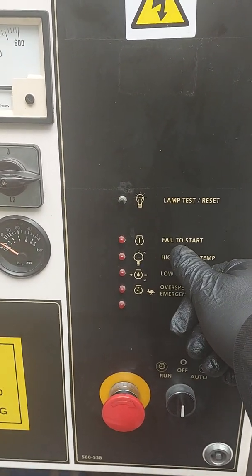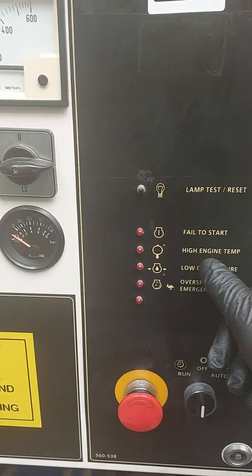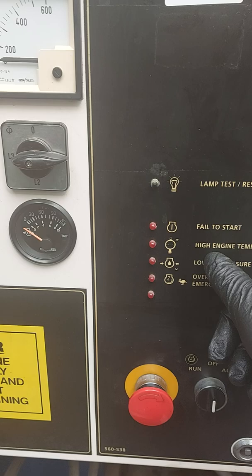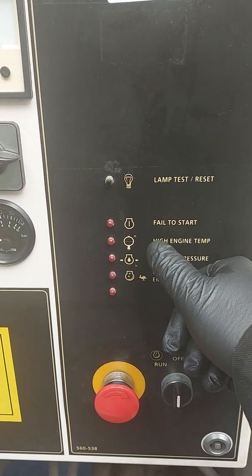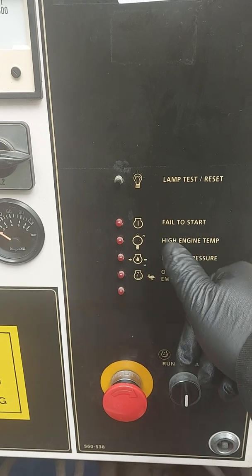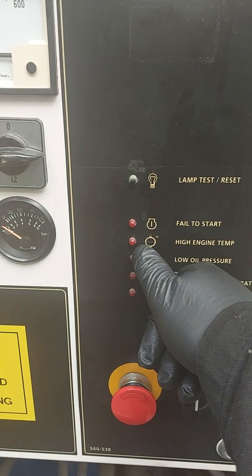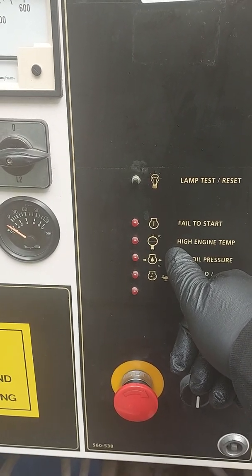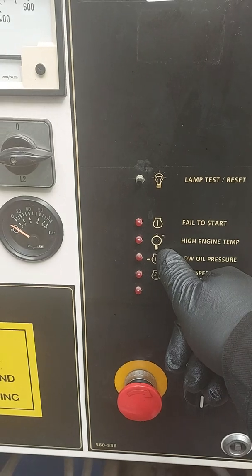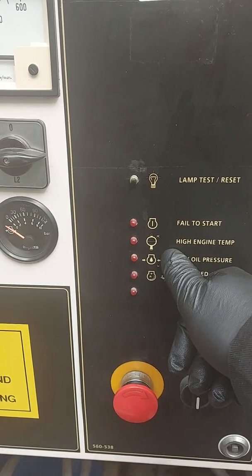Now if it fails to start, obviously you'll get this one — high engine temperature — so it will shut itself down if it gets to a known temperature. We don't want the coolant to boil, so this will protect itself against that. It'll give you somewhere to look: when it's cooled down, check the radiator isn't blocked, check for blockages in your coolant system, check the water level, and check for leaks.